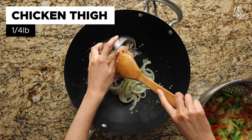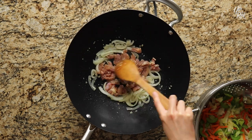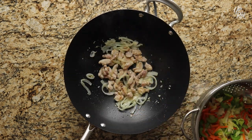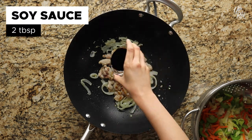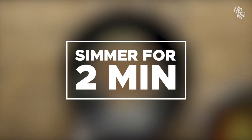Afterwards, throw in one-fourth of a pound of chicken thighs cut into strips. Fry up your chicken until they're fully cooked, making sure to flip them to get all the sides. At this point, lower your heat to medium-low and pour in two tablespoons of soy sauce. Allow everything to simmer for about two minutes.